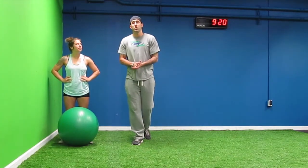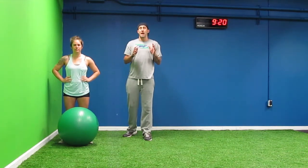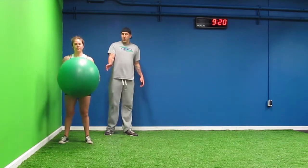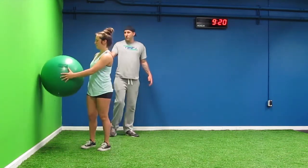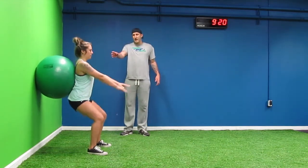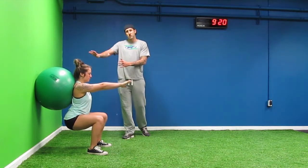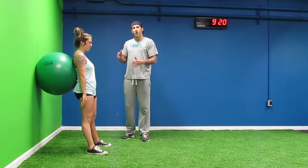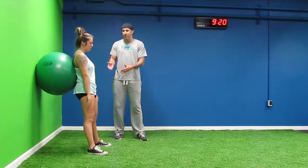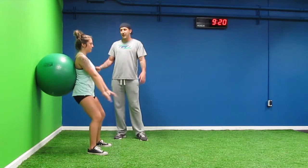If we have any issues performing a proper air squat, there are things we can do to help us get better. What we can do is take the stability ball and place it up against the wall. Kelsey's going to lean into it with her back and perform the squat against the wall and ball, so she has the comfort of knowing she's not going to fall back. It corrects any issues we may have, whether it's knee issues, muscle imbalances, or whatever the case may be.